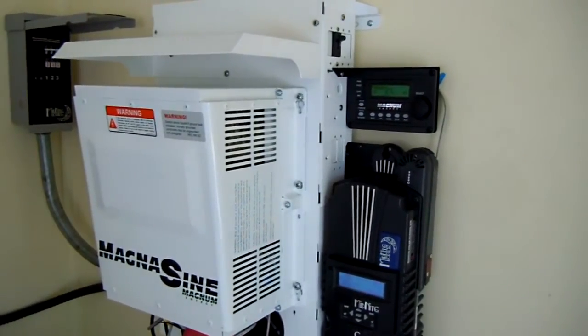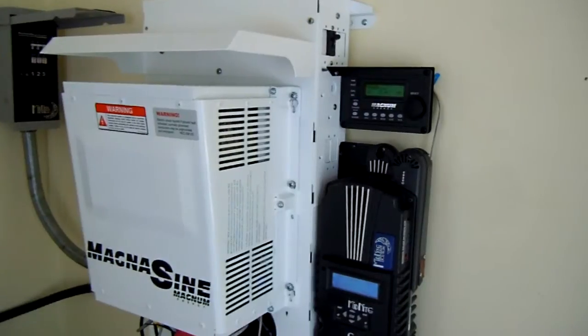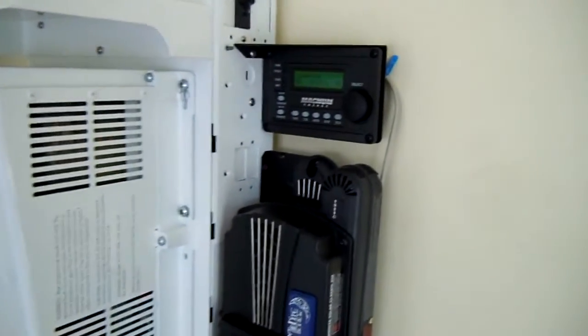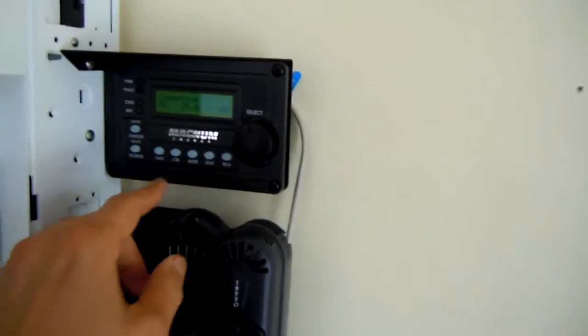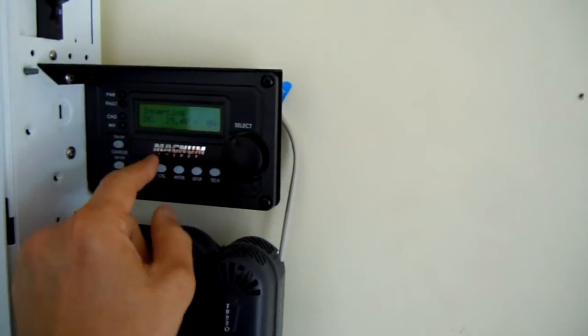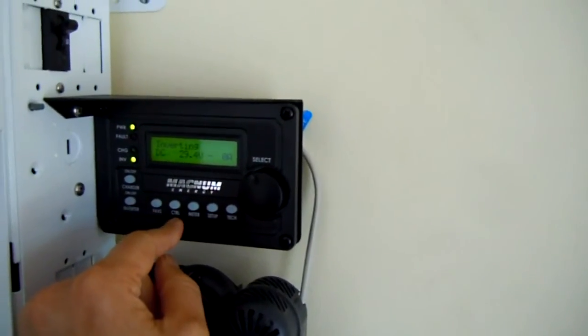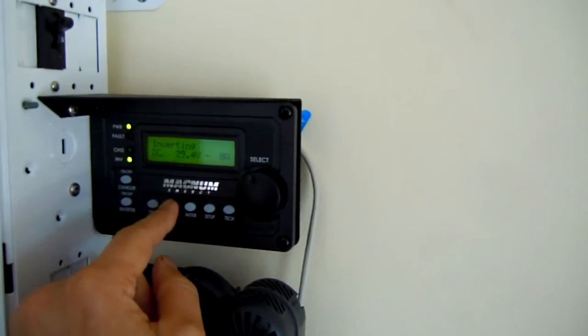There's the Magnum 4024 and the Midnight Classic 250. What I want to do is start up the generator — it's a Generac EcoGen — and we do that through this controller here.